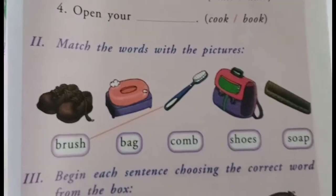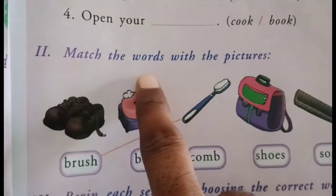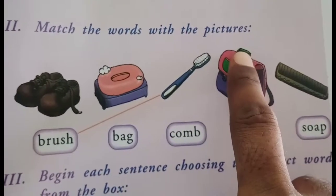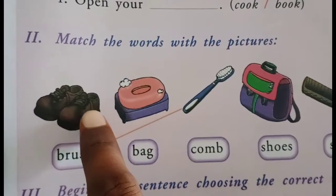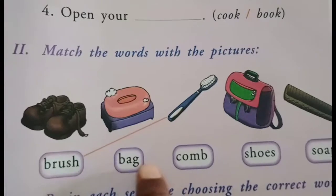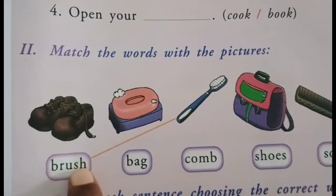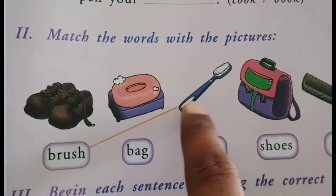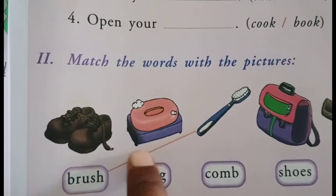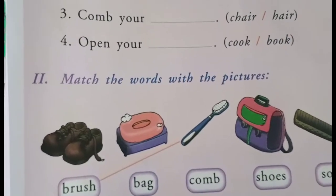Next exercise, children. Page number 15, second one: match the words with the pictures. Here you can see a few pictures and some words. For example, 'brush' — matching with the picture and words. The correct words — that is the homework, children. You have to do all of it. Okay, children.